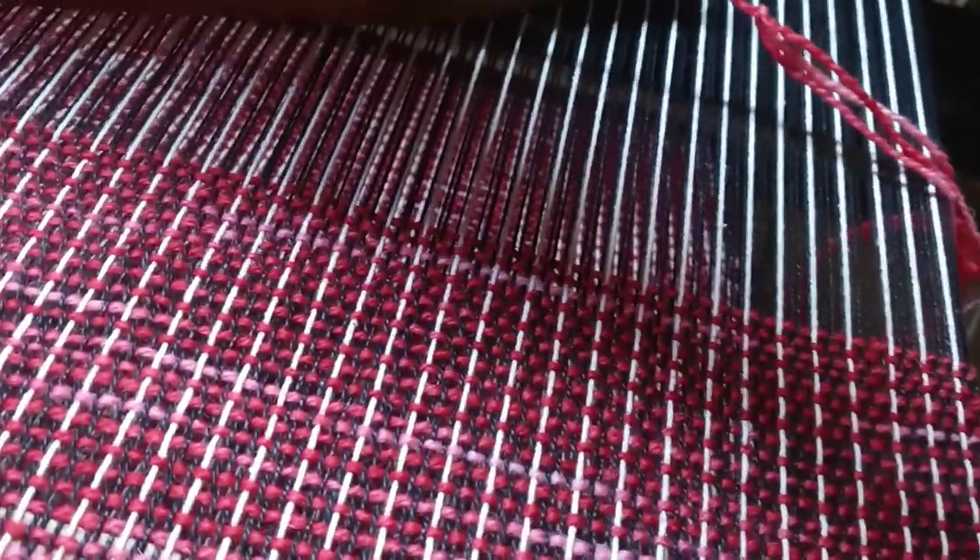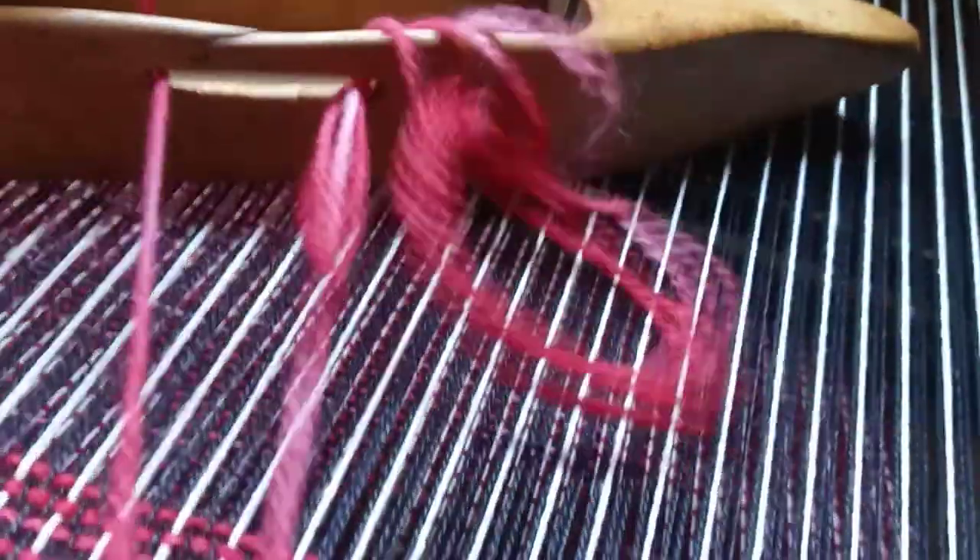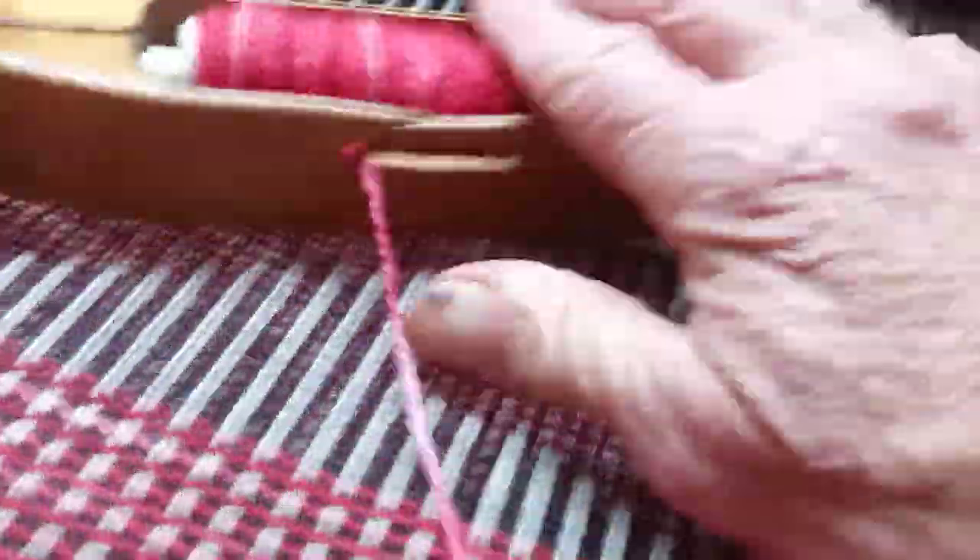And I take the yarn and put it through the little slot here. And I'll be ready to weave again in just a minute.